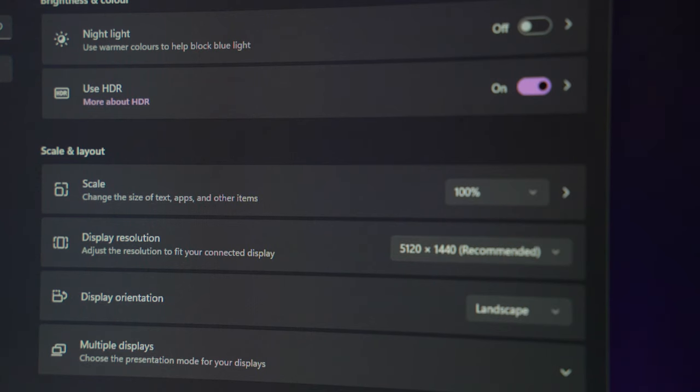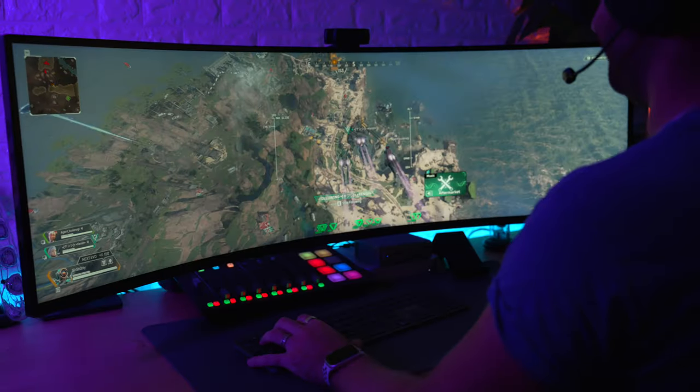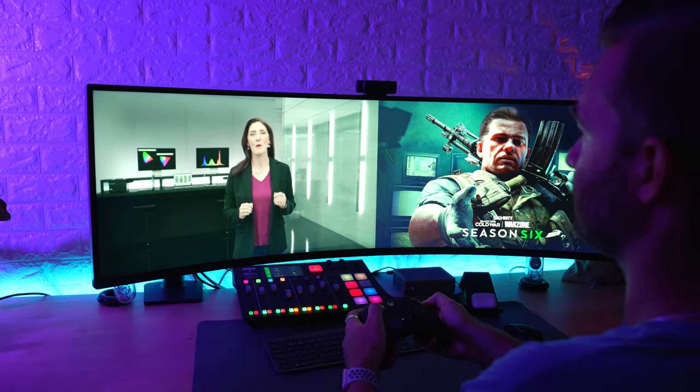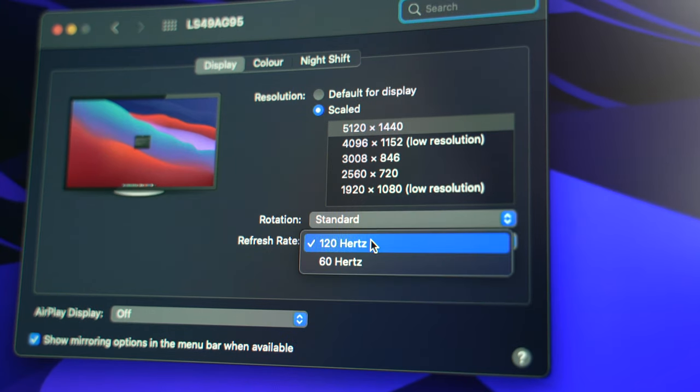It is still 5120 by 1440, it still has that beautiful 1000r curve, still has G-Sync, FreeSync, picture-in-picture, picture-by-picture, HDMI 2.1, and of course the 240Hz that everyone buys this for.